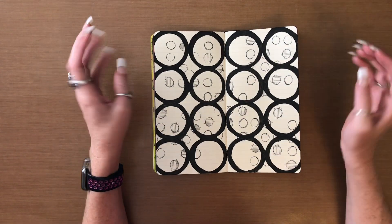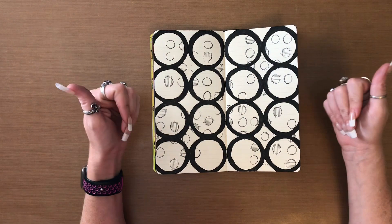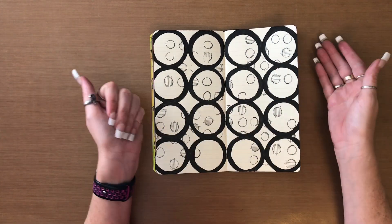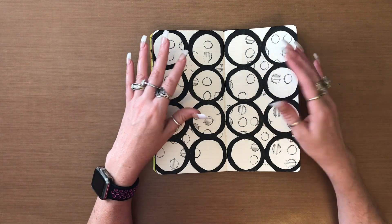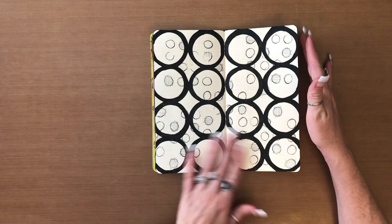By the power of editing, that went by really quickly. However, because I was too lazy to get up and walk all the way down to the main level of my house into my other craft room and get a thicker Posca paint pen, I used the 1MR and it took me 15 minutes just to color in these circles.